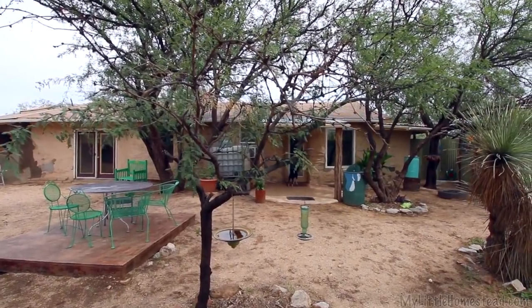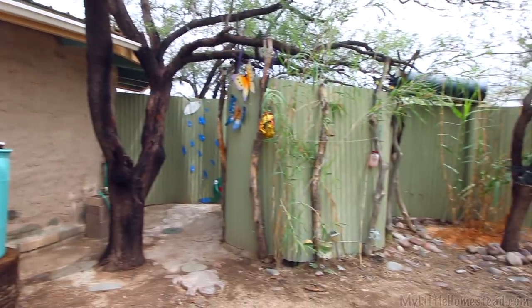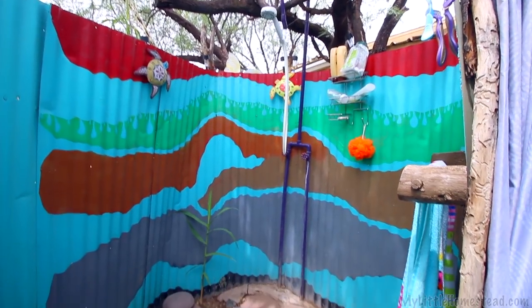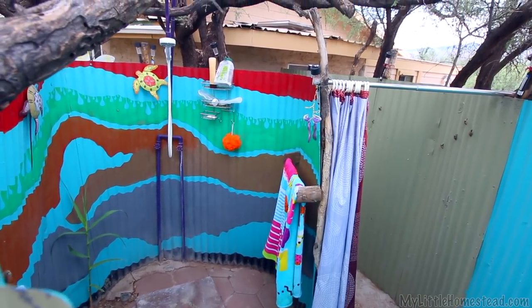What's funny is that we finished up that shower and nobody used it. They ended up using the outdoor shower because that's so fun to use. The weather was nice — it was perfect outdoor shower weather. I'm glad they enjoyed it as much as we do.